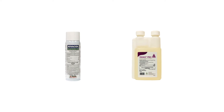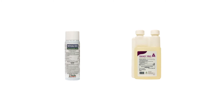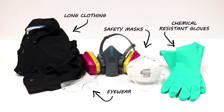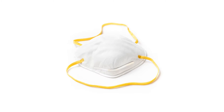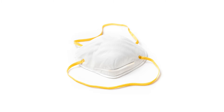Products made with pyreproxyfen are safe to use in and around the home when used according to label directions. Always wear the proper personal protective equipment, or PPE, when applying any insecticides, and keep them out of reach of children or pets. Wear as much coverage as needed to avoid direct skin contact, and a respirator or other facial covering to avoid inhalation. Brief exposure may cause mild irritation or uneven breathing, but symptoms will recover shortly.